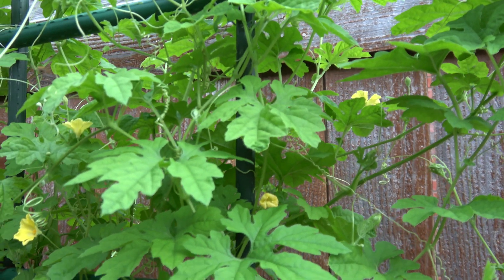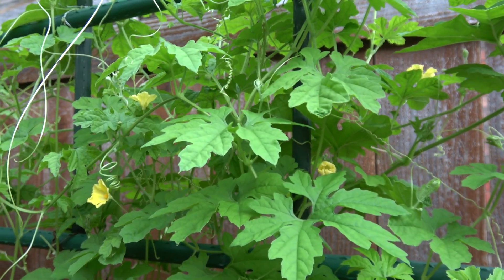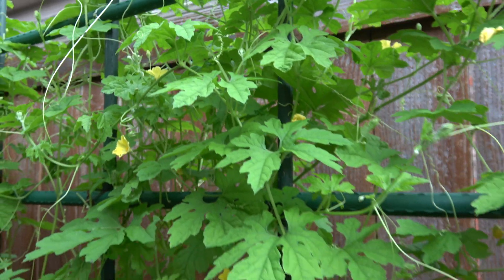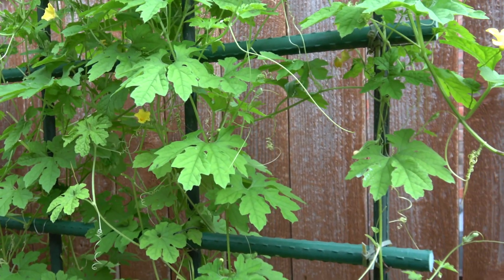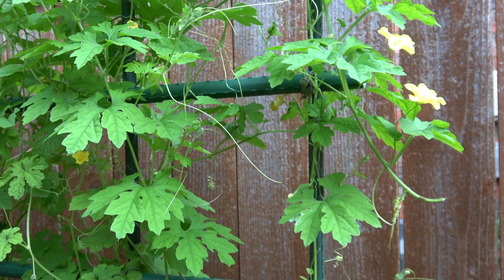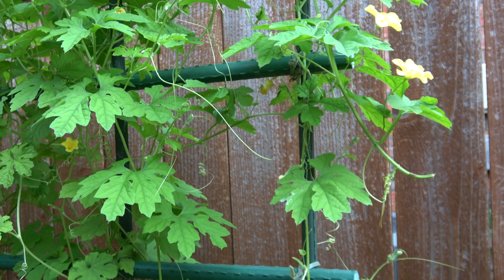Once a female flower is pollinated, the ovary of the pollinated female flower will begin to enlarge and become fruit. They will be light green and juicy with white, bitter flesh.